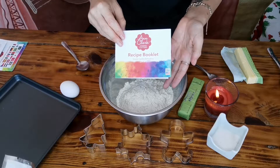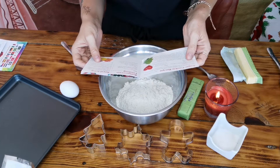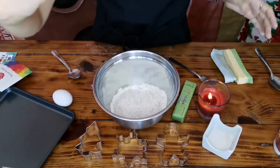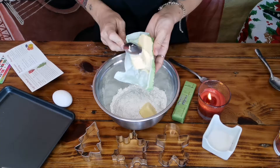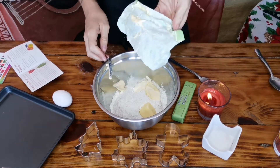My cookie cutters came with a recipe booklet. I am creaming together one cup of unsalted butter and two-thirds cup of sugar. I already messed this up, guys, but it's okay — we're gonna make this work. I'm just gonna ignore what the recipe booklet told me and shove it all in.